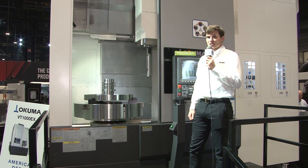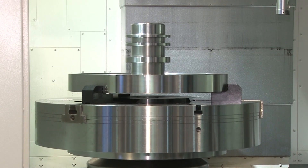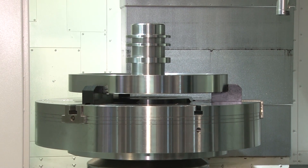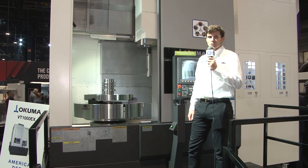It's a 75 horsepower main spindle, and underneath it is a machine that weighs about 42,000 pounds. The unique thing about this machine is that the X and Z axis thrust values are about three times higher than what you would get on a traditional vertical lathe.